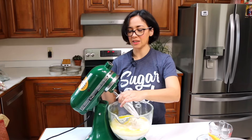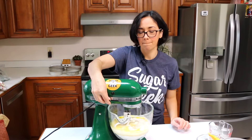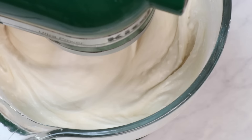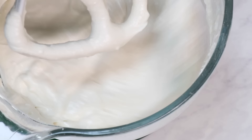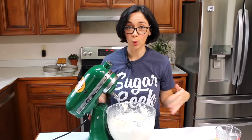Start on low first. Then I'm going to scrape the bottom of the bowl just to make sure I got it all — all good to go. Keep in mind, because we've added so many extra ingredients, this will make more cake than just a simple box mix.